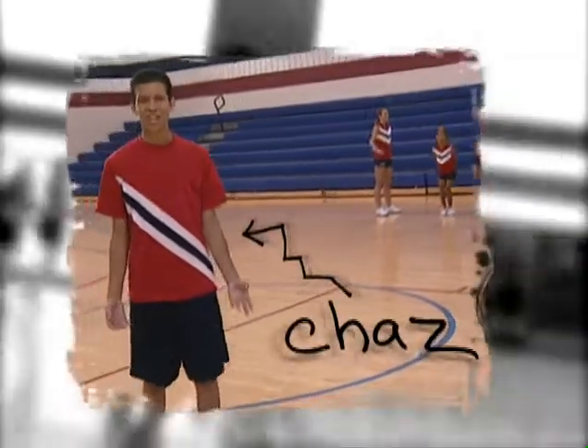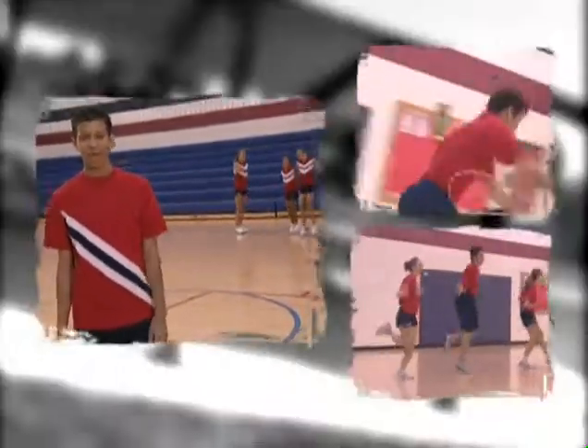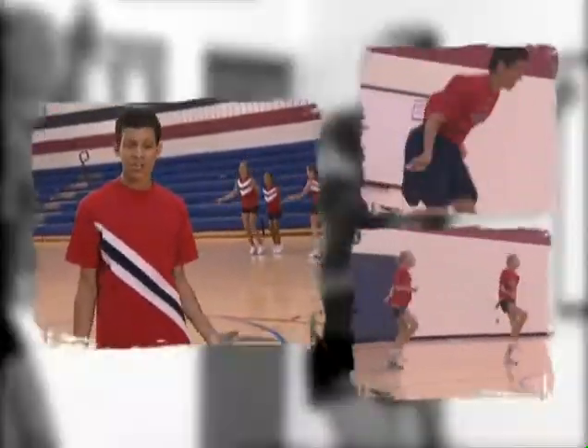Hi, I'm Chaz, and I'm here to tell you that I love to jump rope. I'm on a jump rope team called the Indy Air Bears, and we jump and compete all over the country.